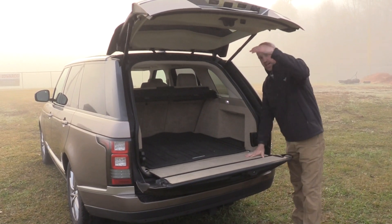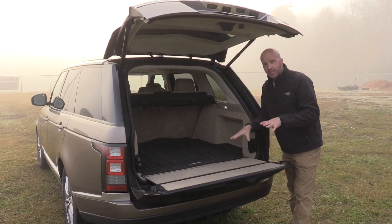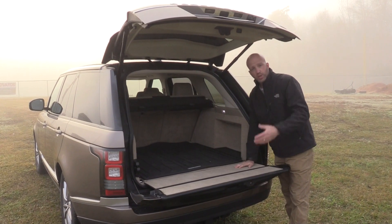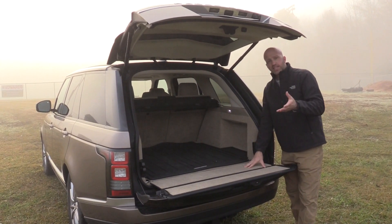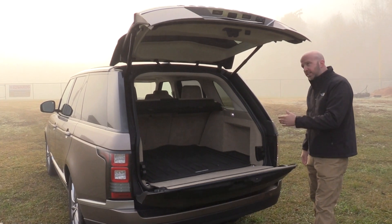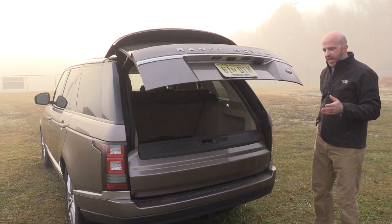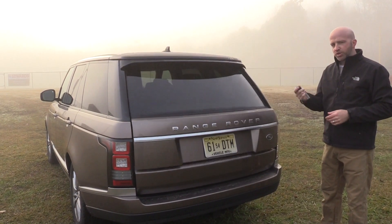Looking at the system back here, it's obviously an upper hatch and a lower tailgate. The tailgate swings out wide, giving you a nice seated position should you want to hang out back here at the football game. It's a two-fold system — press the button and it rises, press here and it tumbles down. If you use the key fob for that, it's intuitive and knows which way to do it.